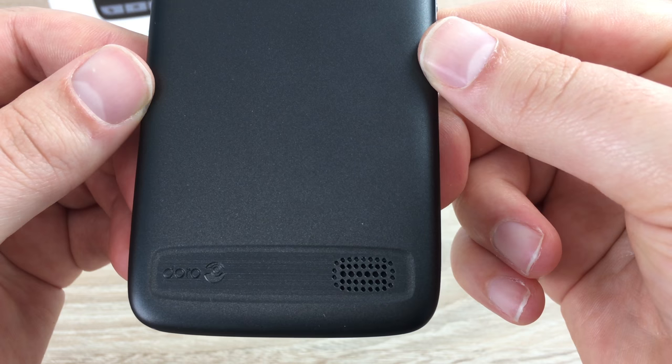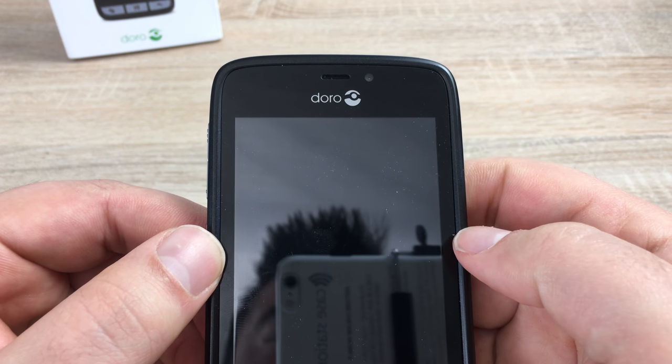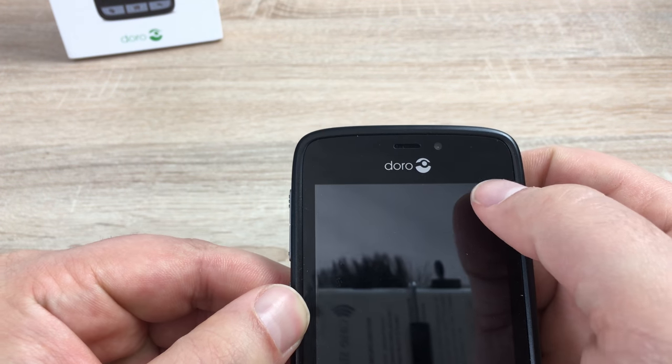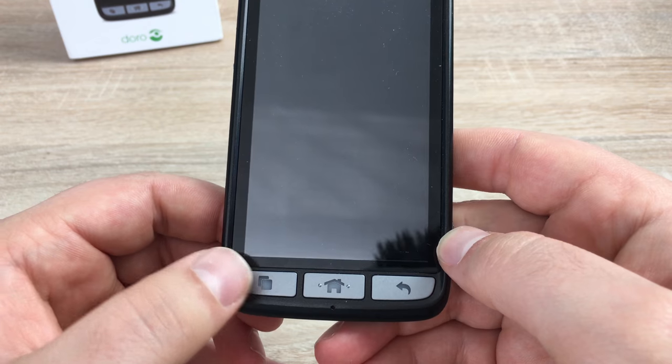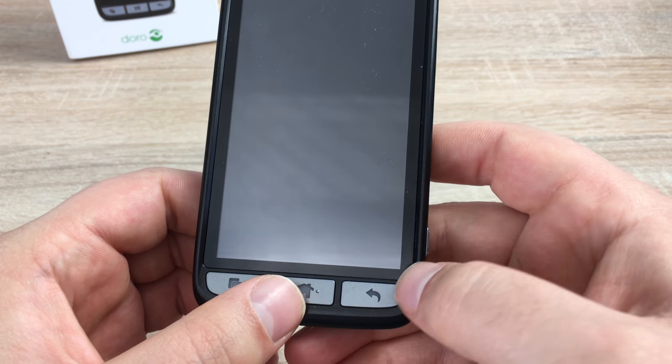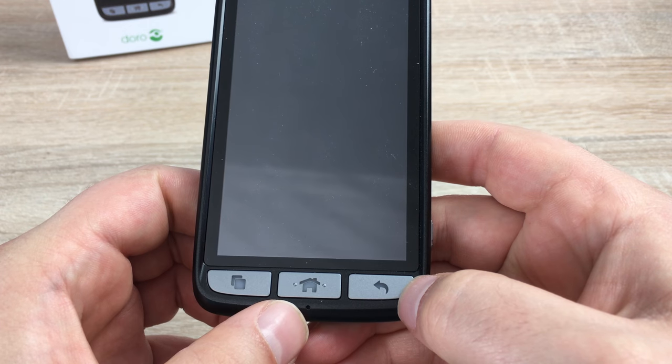Coming down, we have our speaker grill and some branding. Looking at the front of the device, you've got your camera, the display, and also your main buttons: a menu button, home button, and back button, which I'll talk about shortly. And you've also got a little microphone in here as well.